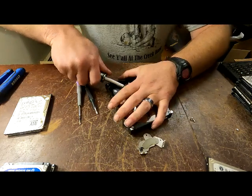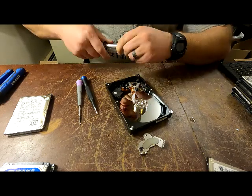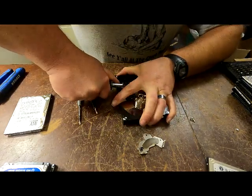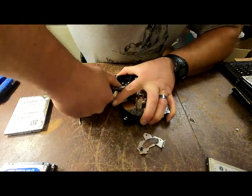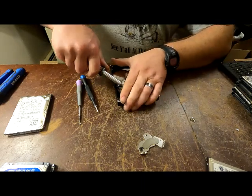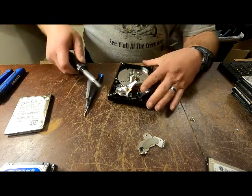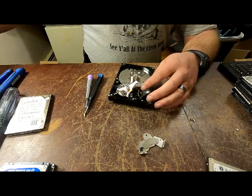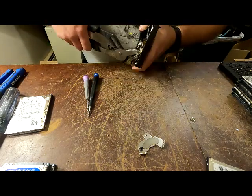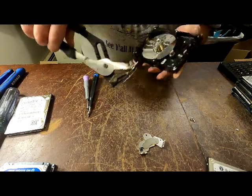Get your screwdriver, put it up underneath that bad boy. That one's seriously being tough - normally they aren't that bad. Anyway, this is aluminum, as well as the case - the case is aluminum. There it goes.